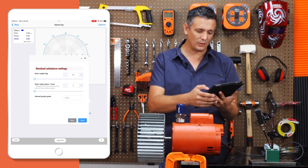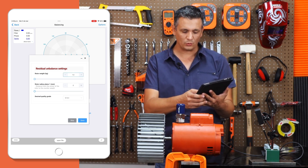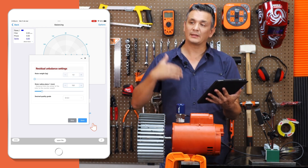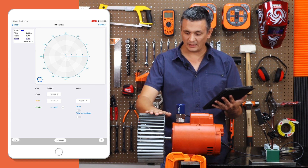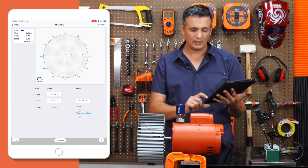This turbine weighs approximately one kilogram and the radius at which we are going to place the counterweights is 150 millimeters. We press the save button and then on each subsequent run it will display the remaining quality level of the imbalance of this rotor. Alright, let's go ahead and connect the sensor now.